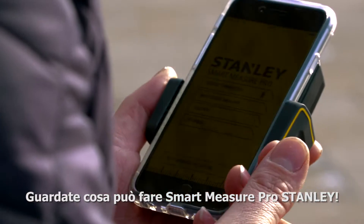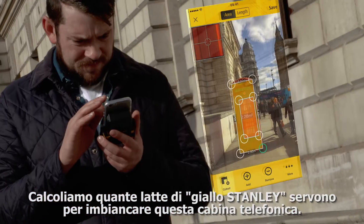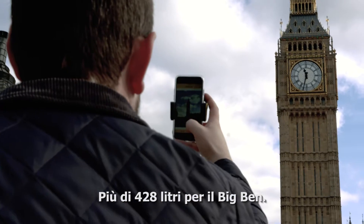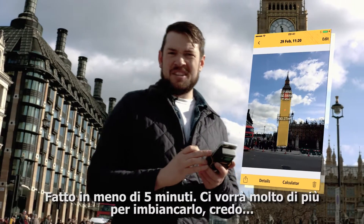See what this Stanley Smart Measure Pro can do then? Let's find out how many tins of Stanley yellow paint it would take to cover this foam box. Hang on, Big Ben's there — even better. 128 litres to cover Big Ben. More than a one-man job that one is, isn't it? Done that in less than five minutes. It would take a lot longer to paint it though, wouldn't it?